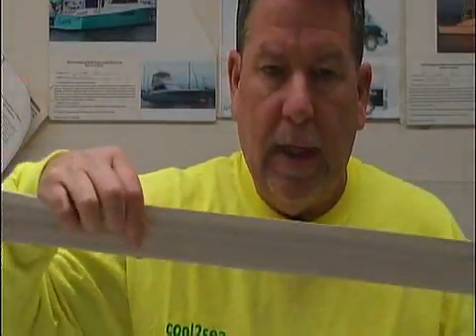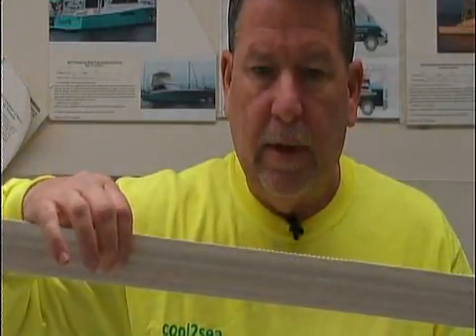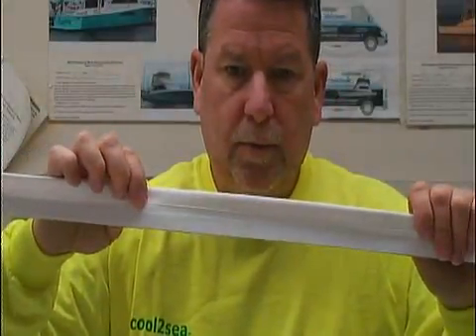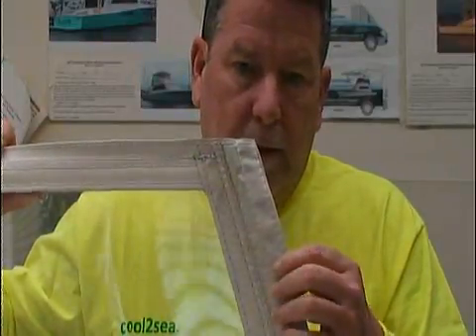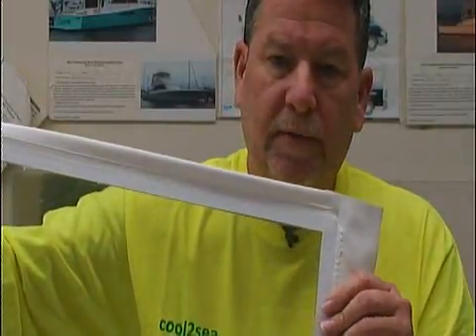The EZ2CY method utilized four different stitches for the sides. All of these stitches I felt enabled it to capture more dirt and be more problematic. My new system utilizes one stitch to hold the zipper in place, making a much cleaner product. The bottom sections on EZ2CY took six stitches, where the Cool2C takes two stitches. It's a much cleaner process and it gives you more visibility because it only goes a half inch up onto the glass instead of three quarters of an inch.